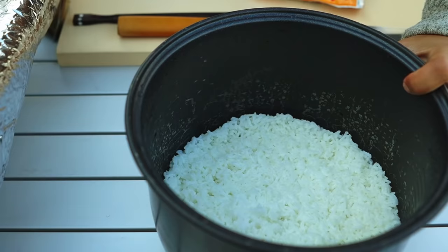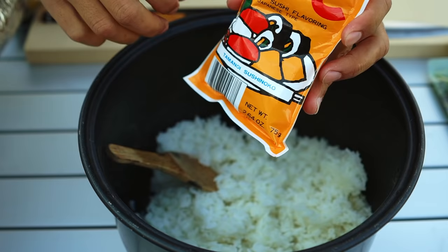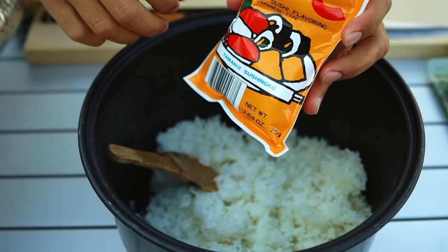I just made some rice inside today, and we're going to turn it into sushi rice. I still have the same pack of vinegar powder — there's a good amount that comes in here. It's already my third batch of sushi rice, I think.